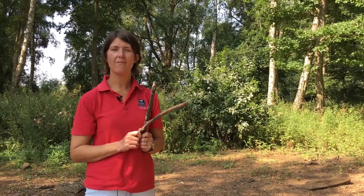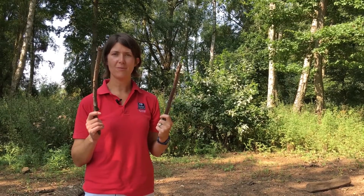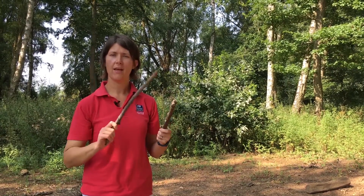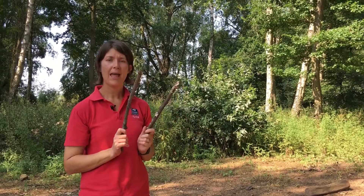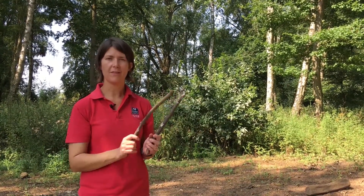We're going to make our very own woodland xylophone. You need to get two fantastic drumsticks — these are mine from earlier. I like them so I'm going to keep them. Then you need to collect some larger sticks and logs, which are going to make your musical instrument.